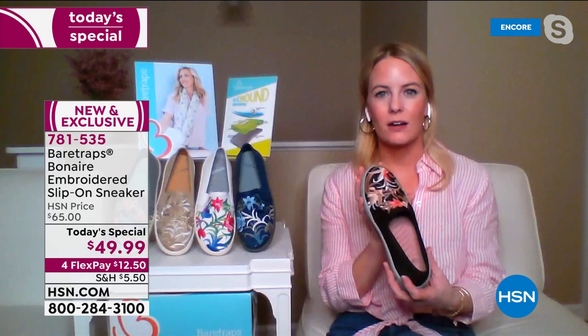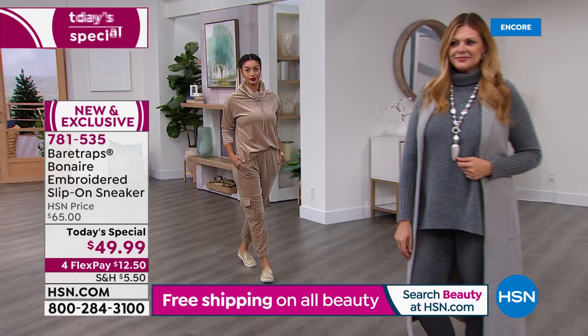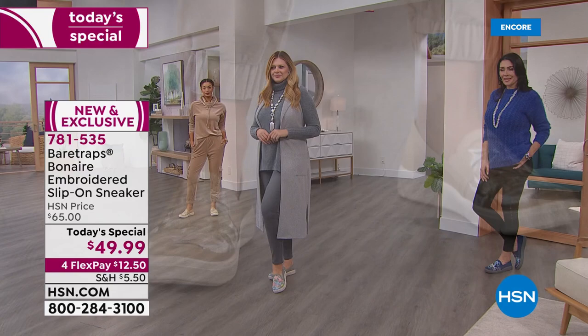This item right here, the Bonaire — you mentioned it is one of your all-time favorites from Bear Traps, and it's a lot of women at home's favorite style as well. This is completely exclusive. We've got brand new embroideries. Like you said, they're not painted on, it's not a pattern — it is a hand-embroidered pattern that is built onto this style.